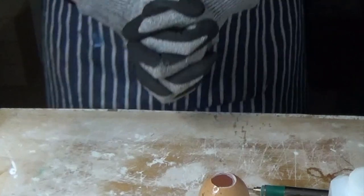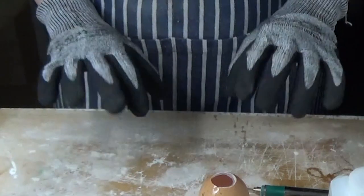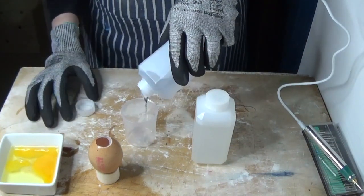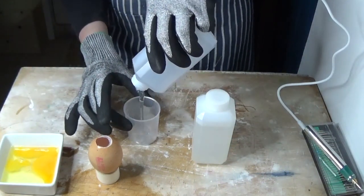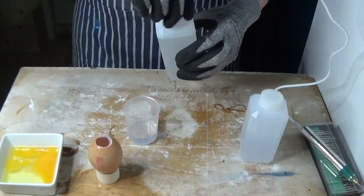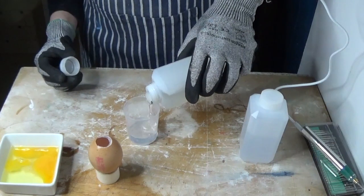Now there's a safety warning on the next step. You'll need some decent gloves to work with resin because it's horrid stuff. You'll also need to use it in a well-ventilated area because it not only smells bad but will also give you a headache if you're not careful.